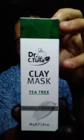Hello, it's me 1994Tino, live on YouTube. Welcome back to my channel. Today I am going to do something for my company called Pharmacy. It is the Dr. C. Tuna Clay Mask Tea Cream.